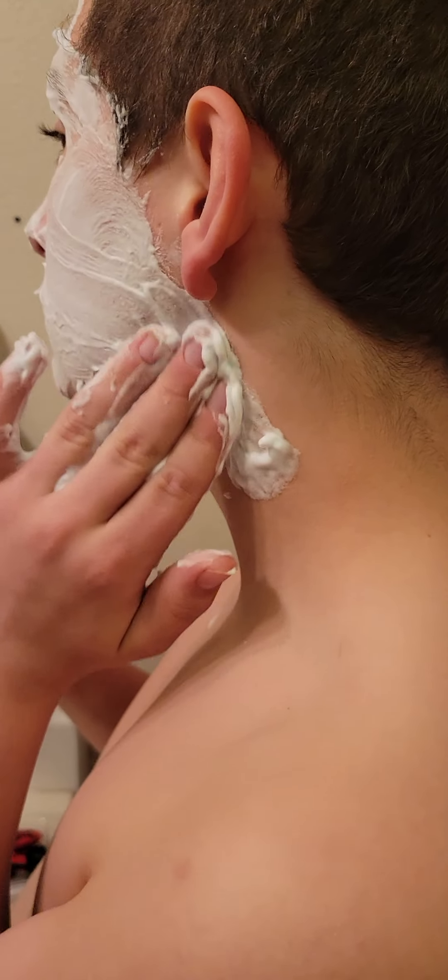Now rinse off your face really good. And your forehead. When you were fake shaving before, you would. And back around your ears — you got soap around there. Shaving cream. There you go. And just take the towel and just wipe your face off. Turn around.